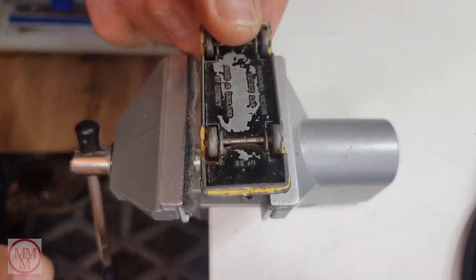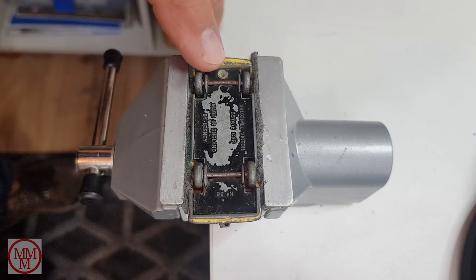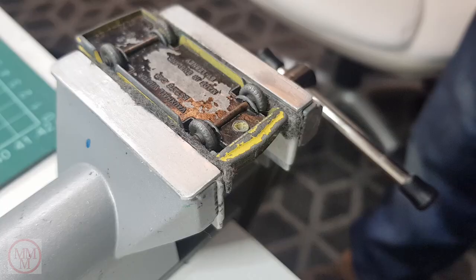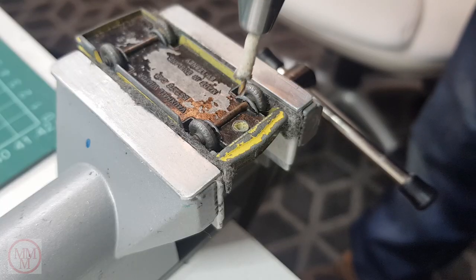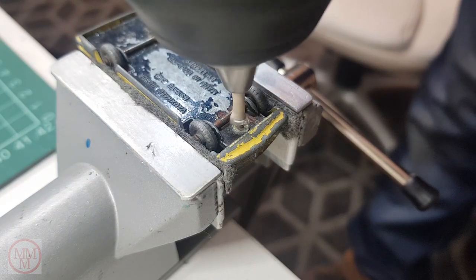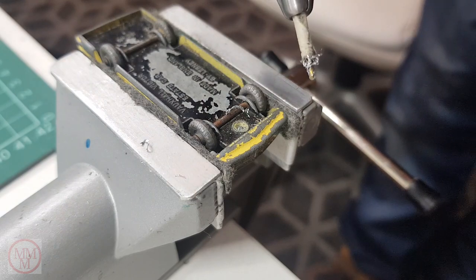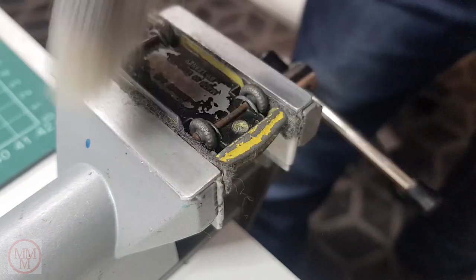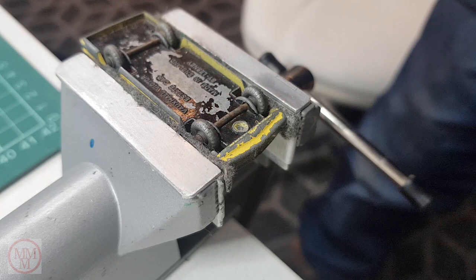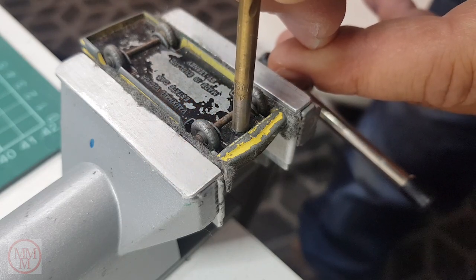As usual I shall drill out the rivet post, but before I do I'm going to drill out the center of this rivet so I can tap it later on. It's easier to do it at this stage because the drill is self-centering. Now I use a slightly larger drill to remove the head of the rivet.